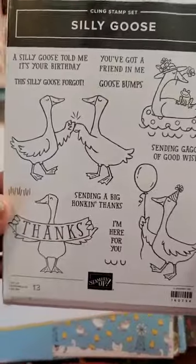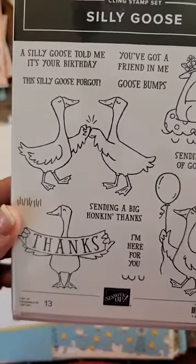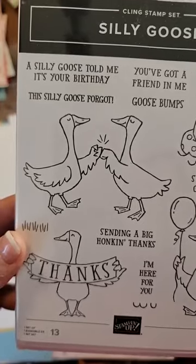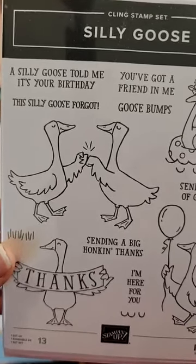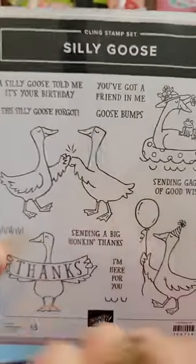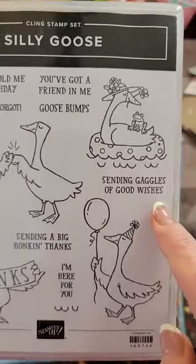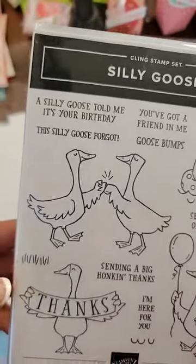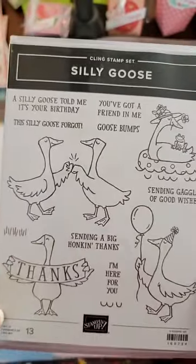I really just thought this was so cute. I love the words. 'A Silly Goose told me it's your birthday.' 'This Silly Goose forgot.' 'You got a friend in me.' 'Goosebumps.' Look at their fist pumping. 'Sending a gaggle of good wishes. I'm here for you.' 'Sending a big honking thanks.' There's a little grass image. I just thought this was so cute.